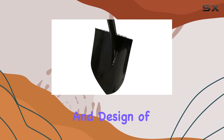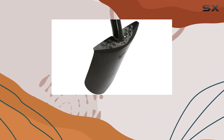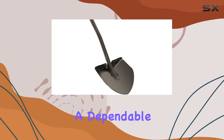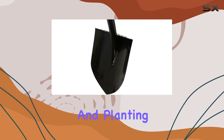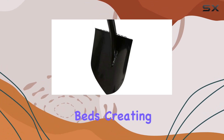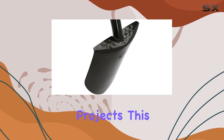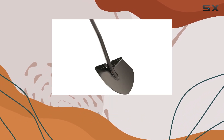The build quality and design of the Fiskars Shovel Dig Round Point make it a standout choice for gardeners, landscapers, and homeowners alike who need a dependable tool for digging and planting. Whether you're tackling garden beds, creating new planting areas, or working on larger landscaping projects, this shovel is a top performer that won't let you down.